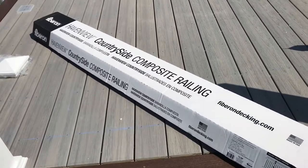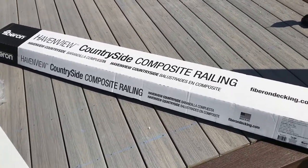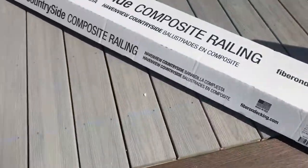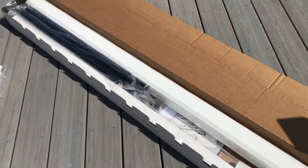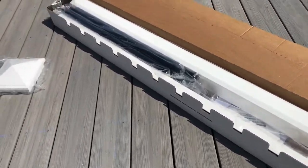Hey everyone, so in this video I'm going to show you kind of an unboxing of what you get when you buy the Haven View Countryside Composite Railing Rail Kit. When you order this railing kit, the balusters aren't included. If you're going with the composite square balusters, you'll come with that. For this particular kit, I'm getting the round aluminum. They're all individually bagged, nice and protected.